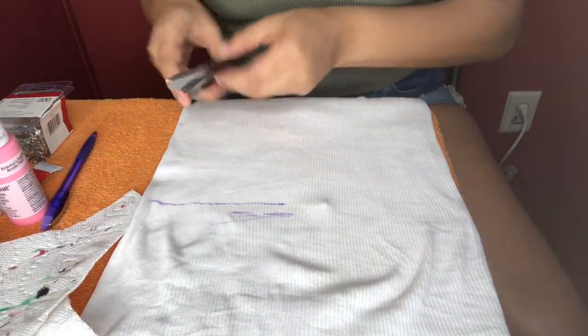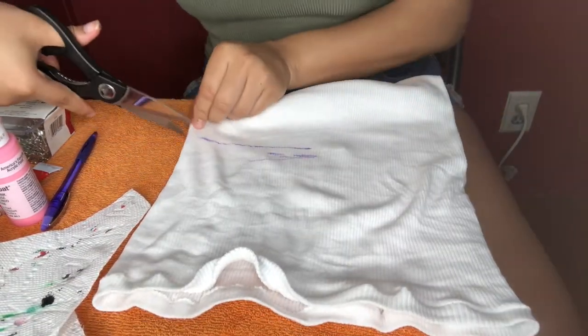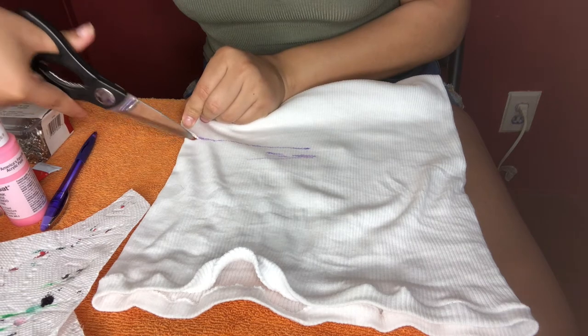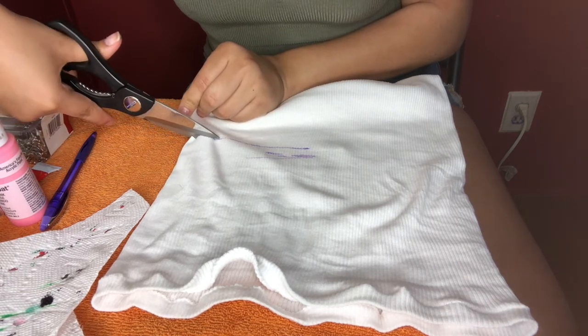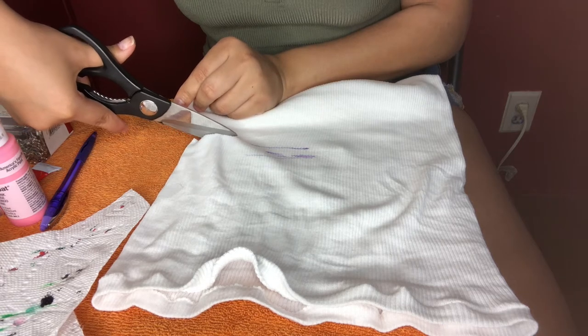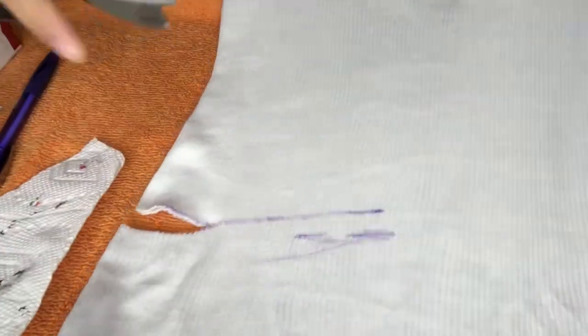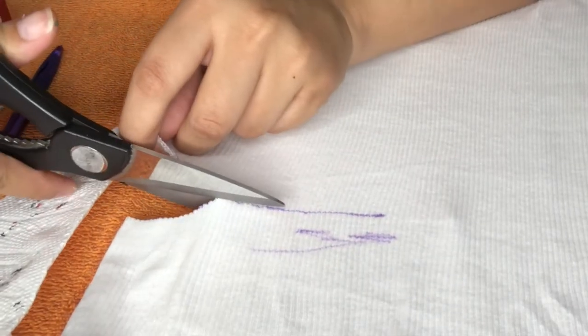It doesn't have to be perfect because you're going to cut it, just have an idea. Then go ahead and grab your scissors and get to cutting where you lined it. Be very careful and take your time — you don't want it to be perfect, but you also don't want it to be raggedy with lines everywhere. Here's a close zoom-up of how I'm lining it.